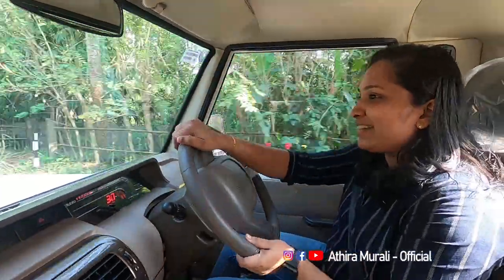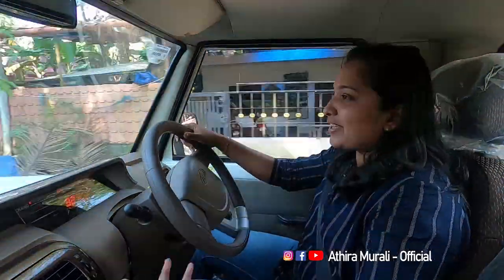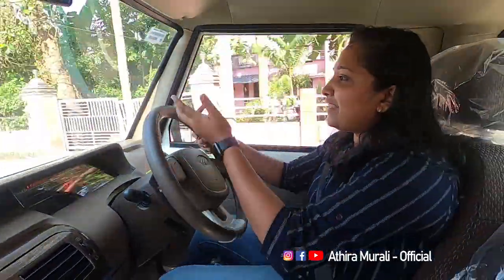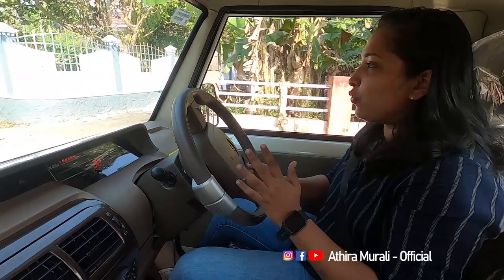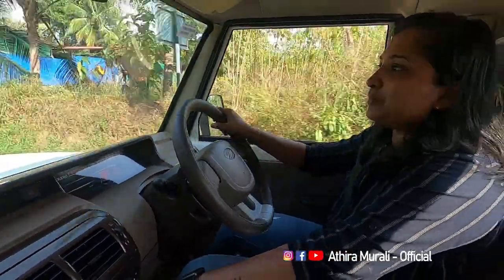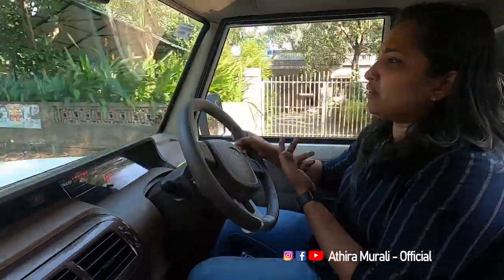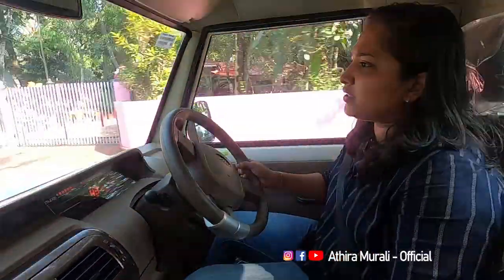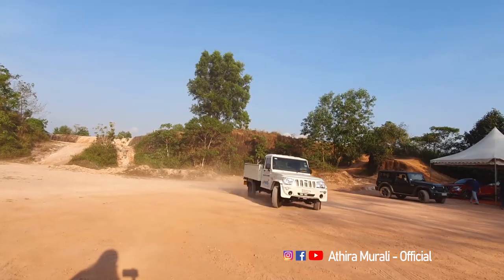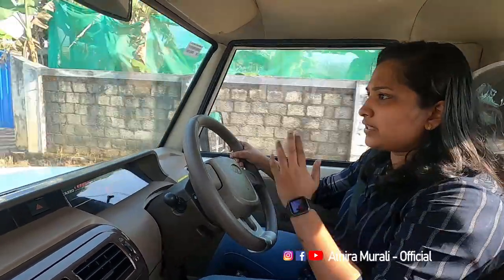You can get a lot of torque in the back of the car because it has a lot of torque available. It's a very good drive — a very easy drive. It doesn't feel heavy on the back side.